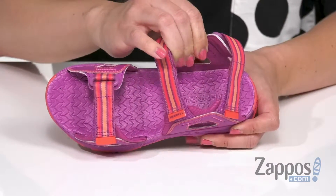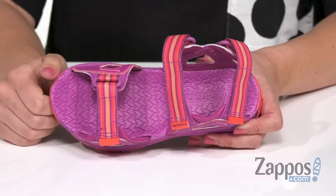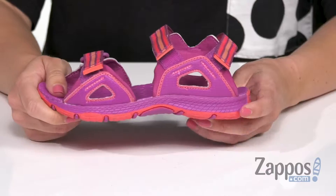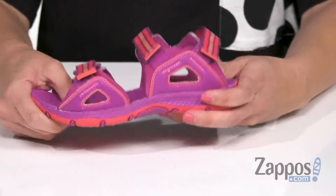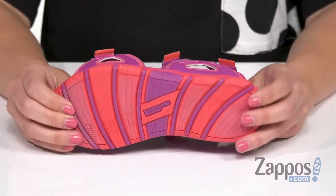Inside there's a soft textile lining that's nice and comfy, with tons of padding in the footbed. It's also got an anti-odor finish to keep those feet feeling fresh. There's an EVA midsole with nice flexibility, on top of an M-Select Grip non-marking outsole.